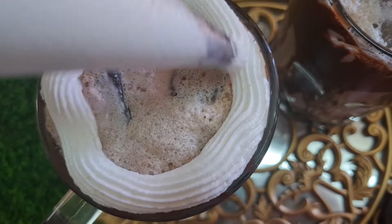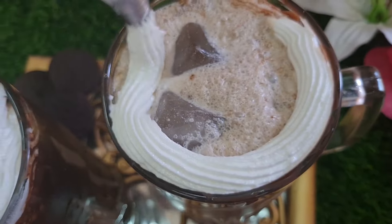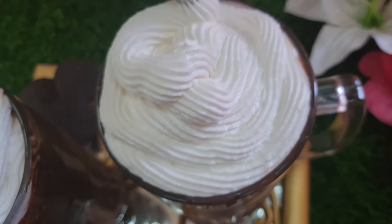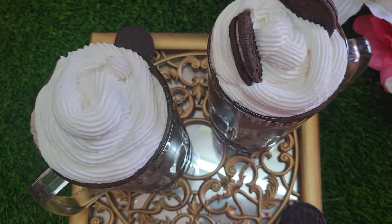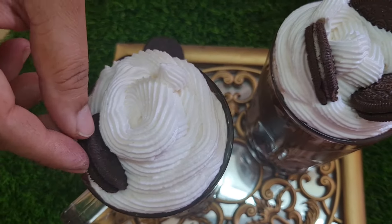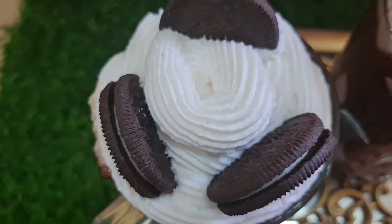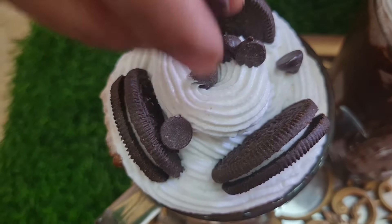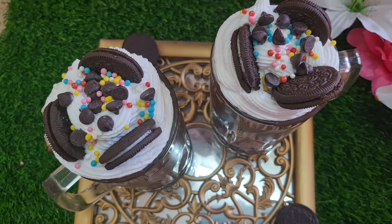Now you can also decorate it — here I'm using frosting to decorate the top of the milkshake. You can decorate it in the way you want. For toppings, I used Oreo biscuits, chocolate chips, and other colorful toppings.